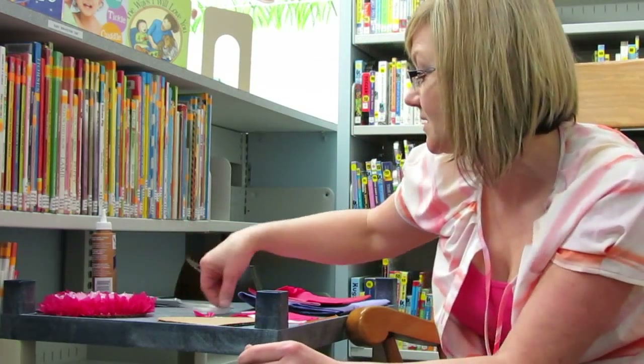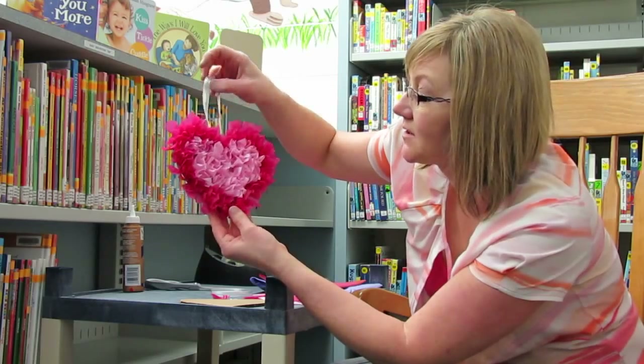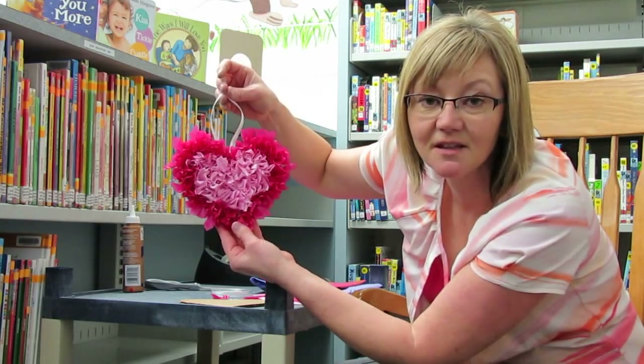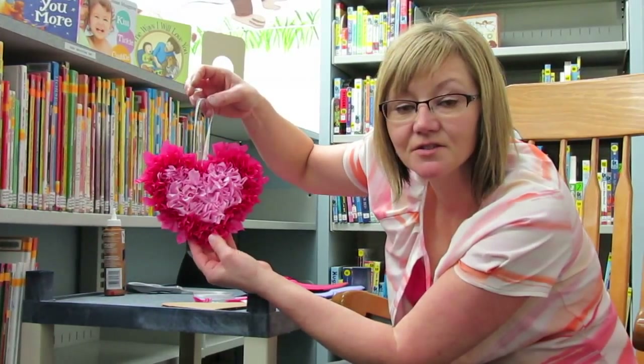Today we're going to do a little craft decoration that you can give to somebody that you love. You can do that on Valentine's Day or you can do that on any day.